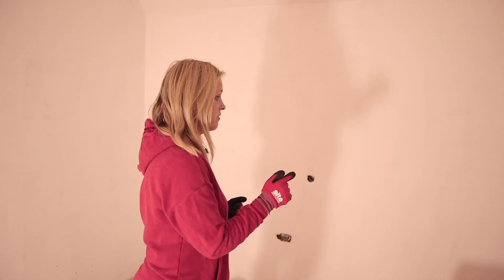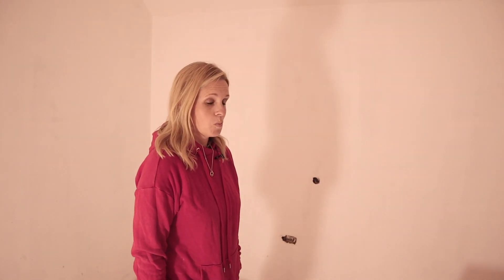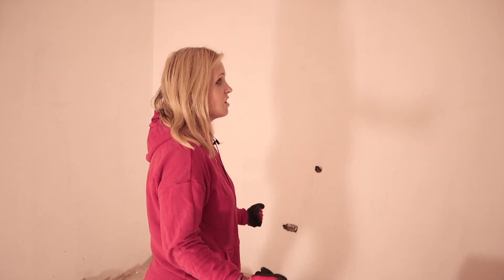Now we're just getting on top of it, because tomorrow we're going to have skirtings put in and get ourselves towards a position where we can actually get the carpet laid and move in here. So it's really exciting, really great progress.